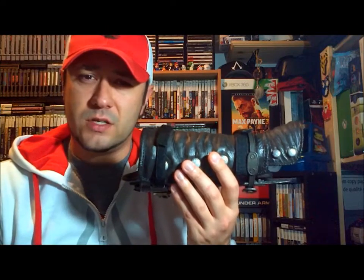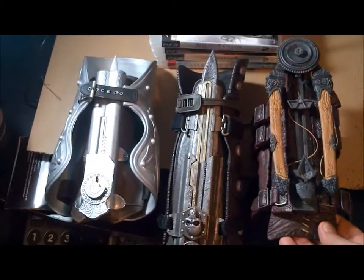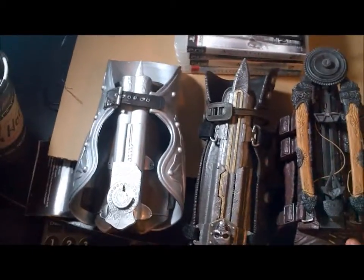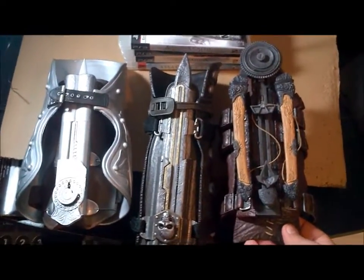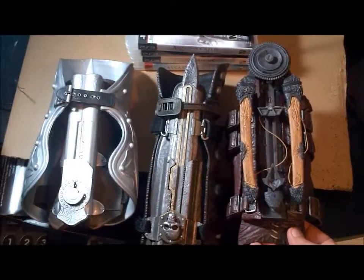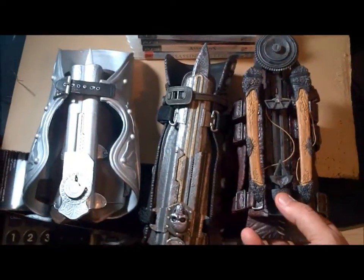Here's a side-by-side of all three hidden blades — the Phantom Blade crossbow, the Black Flag in the middle, and the Ezio version. All nice in their own way for display, but if you're going to wear this, mess around with it, use it for cosplay or even a Halloween costume, the only one I would say to pick up is the Phantom Blade.